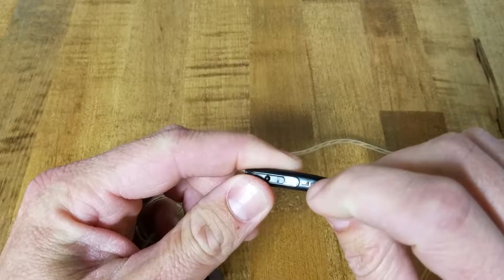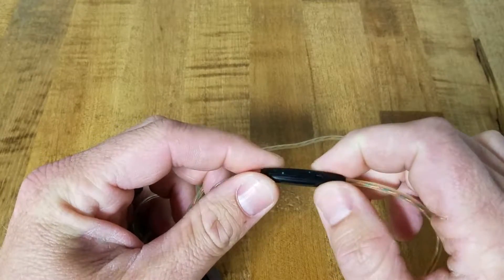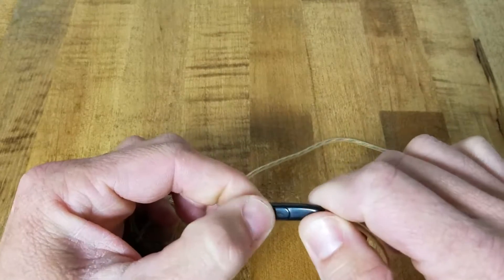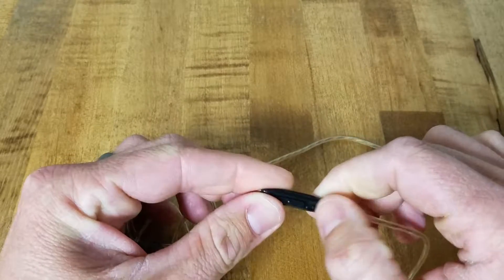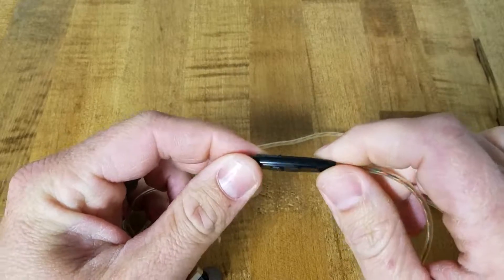There's a switch here — you do one way for Apple and one way for Android, so you can still control your phone calls with the answer button on the wire. If it didn't work, just flip it to the other position and try again and it should be fine, and that worked well.